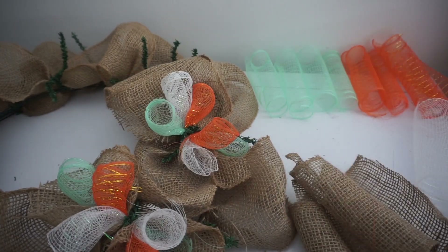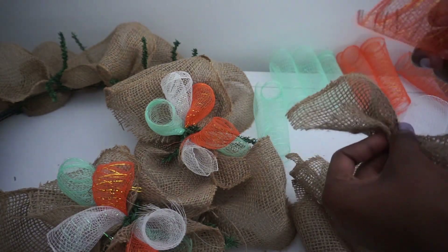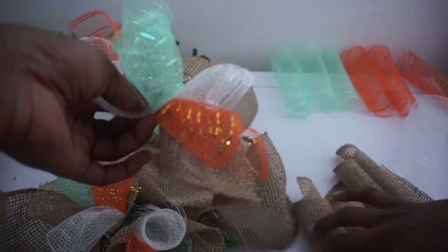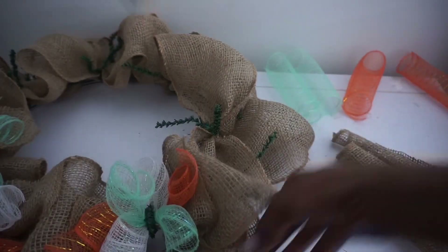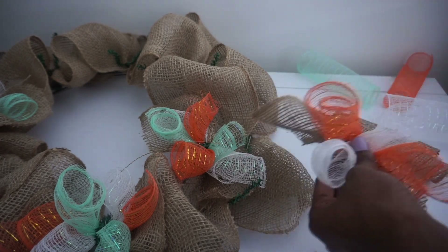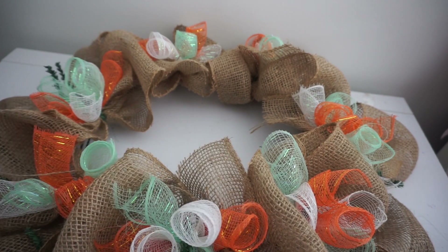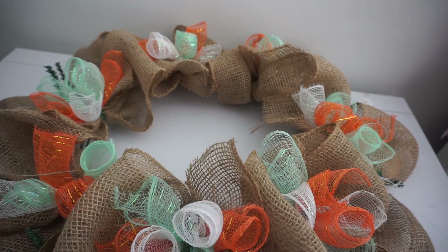I'm going to continue making bundles all the way around my inner ring and then switch to the outer ring. I decided to go with curls for my mesh, but you can definitely go with spikes or scrunch your mesh to make it look similar to the burlap — whatever you prefer. Now I'm going to add a little to the outer ring.